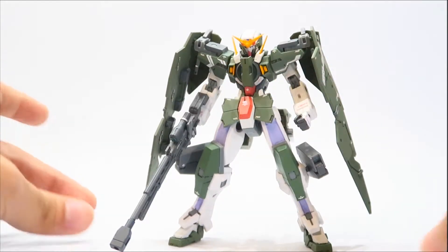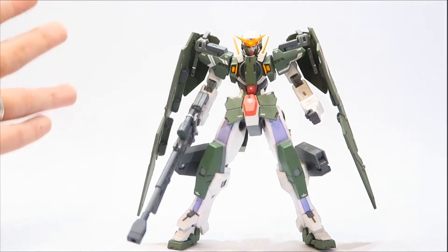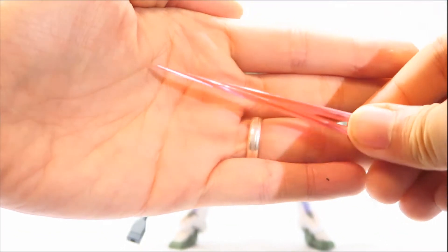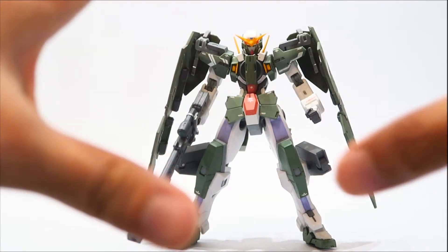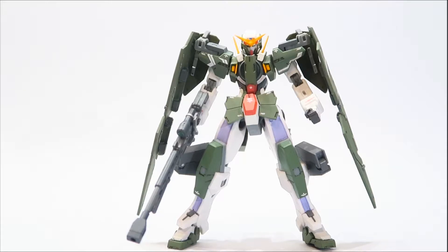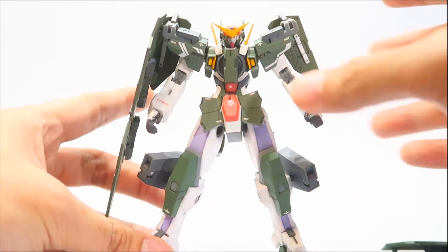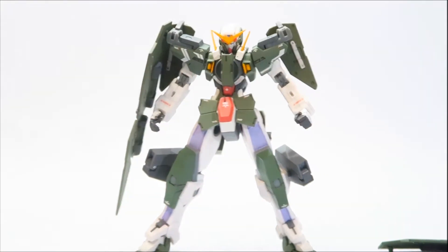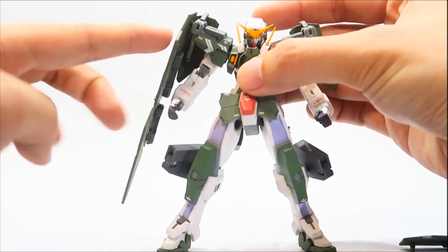I like how everything just fits onto the figure — every accessory he has is on the figure. You have the beam saber hilts, and I gave him a couple of beams for the beam sabers. We'll try those on in a few minutes. I'm going to remove the rifle and start the review on the articulation. I removed half of the GN full shield to make things easier — we'll start with the articulation.